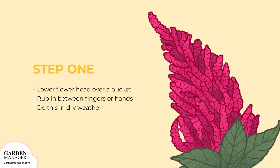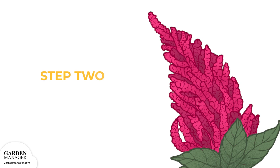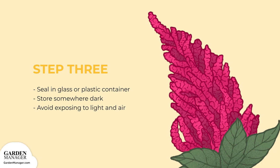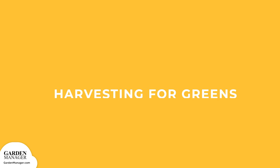Step 2: Amaranth grain needs to be winnowed and dried before storing. Use a screen and a fan or another blowing device to clean the grain of all its chaff. Then dry the seeds on trays in the hot sun or inside near a heat source so that they won't mold in storage. Stir the grains so they get as dry as possible. Step 3: Store amaranth seeds in a sealed glass or plastic container somewhere dark, like in a cupboard, as amaranth grain is quite oily and can become rancid when exposed to light and air.